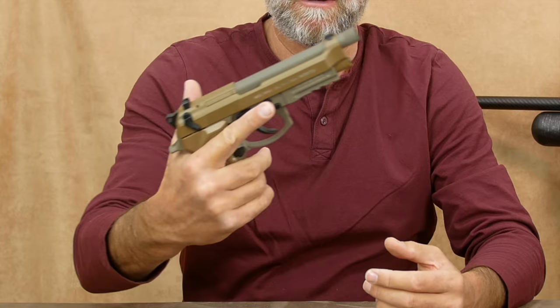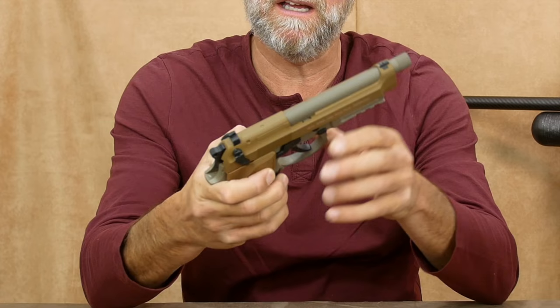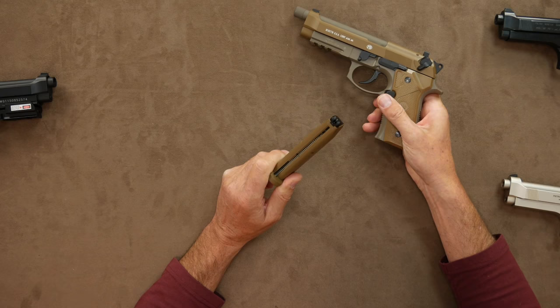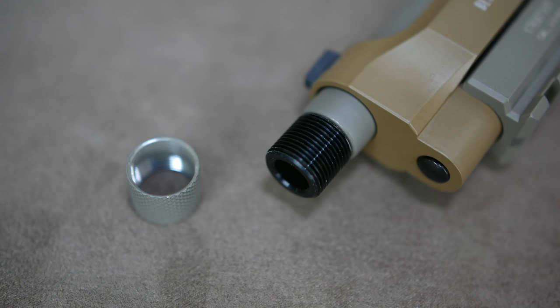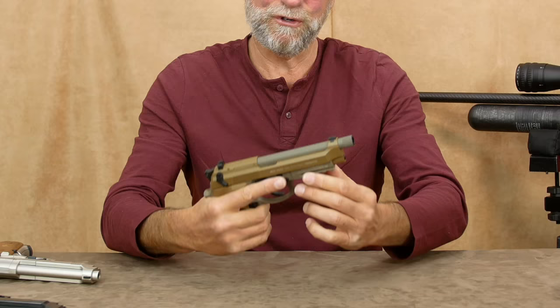Whilst we're talking blowback, field strippable, and BBs, there is the fabulous looking M9A3, which has all the things the KWC has — 16 rounds of BBs — but with a slightly easier magazine loading system. You will still lose some fingernails though. It does have that wonderful military look and construction, together with a thread for a silencer or moderator. I have done a full review on this one if you want more information.